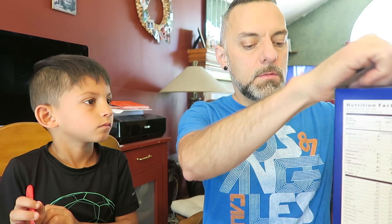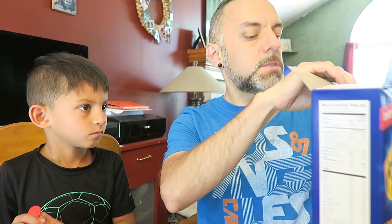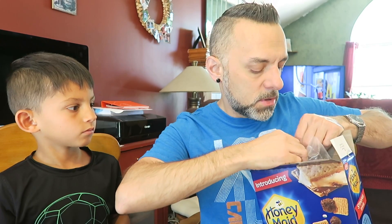It's got that picture on the back and some stuff on the side — just s'mores trivia about graham crackers and stuff. We'll open it up. It's a big family size 21 ounce box — not as big as the Oreo O's box though.